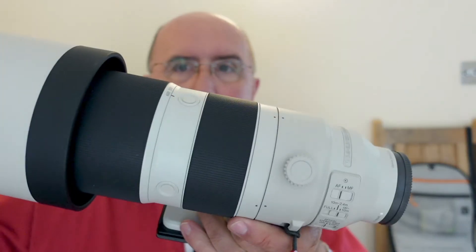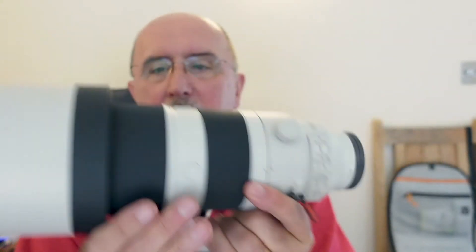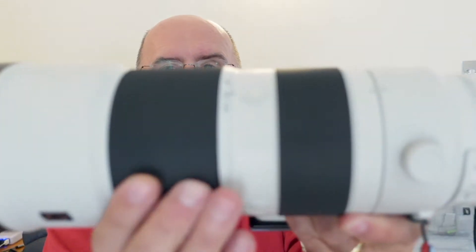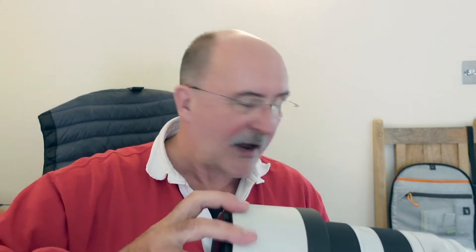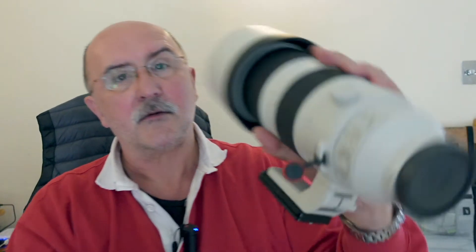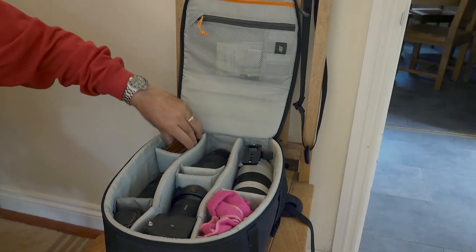The next lens is this beast — the Sony 200-600mm zoom lens. When deployed, it doesn't change length at all as you zoom, which is perfect — no chance of dust getting in. It's quite a heavy thing and doesn't actually live in my bag permanently, but it's technically part of my equipment. It has all the necessary image stabilization and focus limitation functions you'd expect.